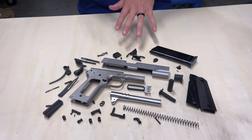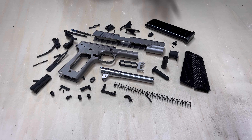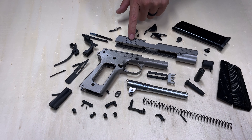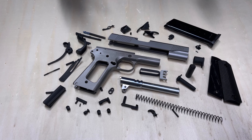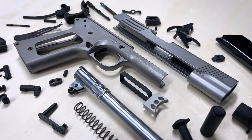Hey everyone, it's Jared with SDS Imports and I'm in the warehouse today to show you a brand new exciting product from TSAS USA — the 1911 builders kit that is available now. This is an all-inclusive kit that will include all of the small parts and components, including the slide, frame, and barrel, to build your own 1911 based off of our duty model in 45 ACP.